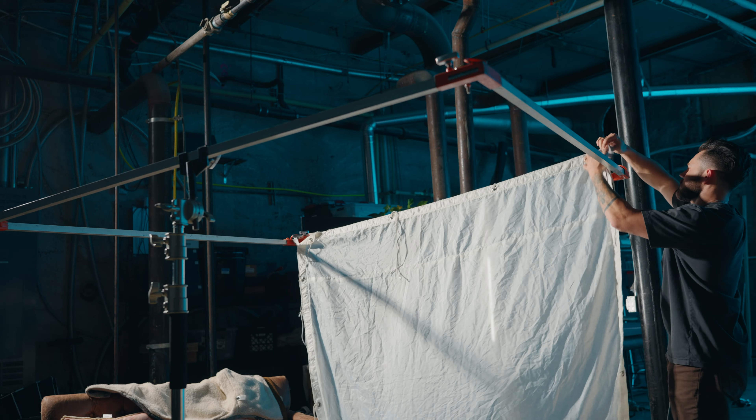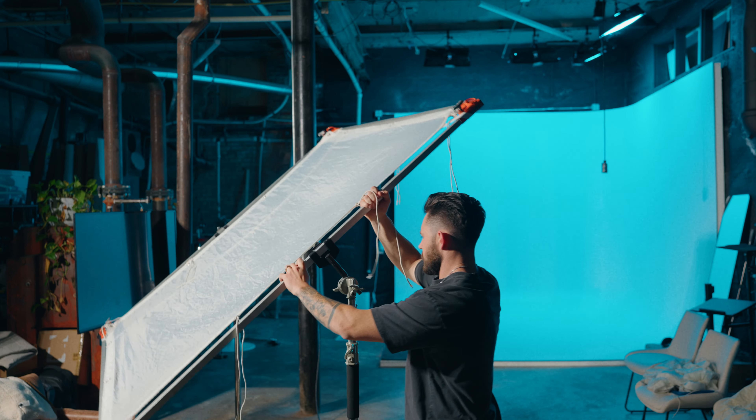Welcome back! Today we're going to be talking about diffusion. When I first got into film I was really overwhelmed with diffusion — there's a lot of them. Today I've got a 6x6 frame and 11 different diffusions to show you. They all have different characteristics, different strengths, they interact with light differently. I've never actually done this myself, so I thought it would be helpful for me, and I wanted to show you so you could bypass that hurdle of having to test them out yourself.